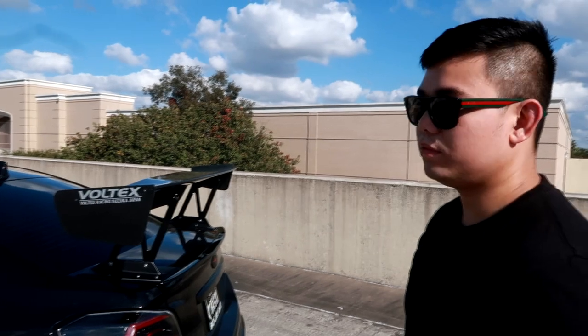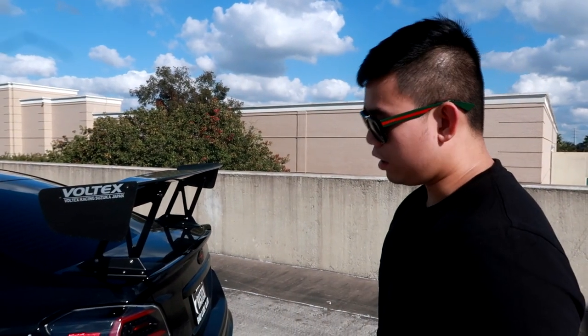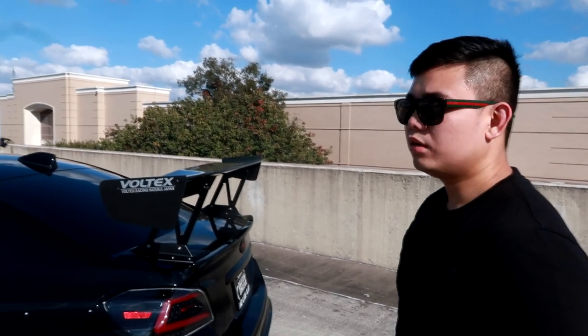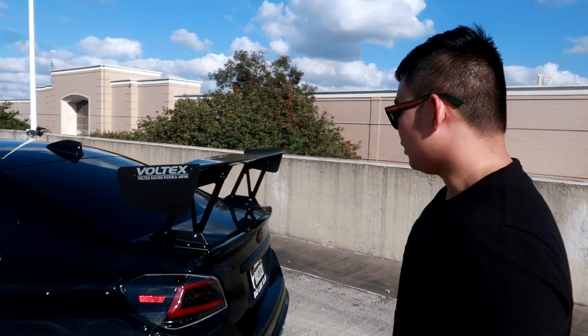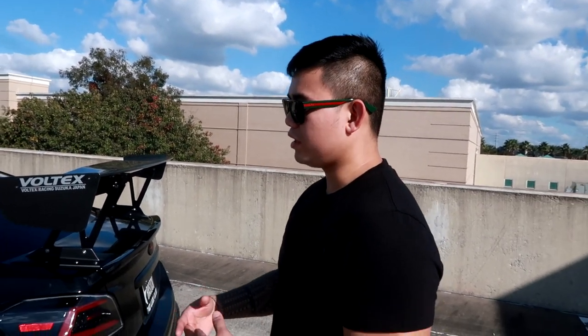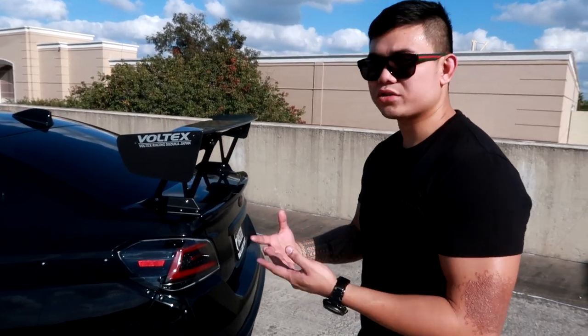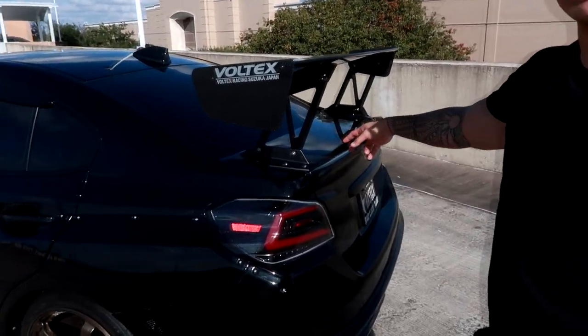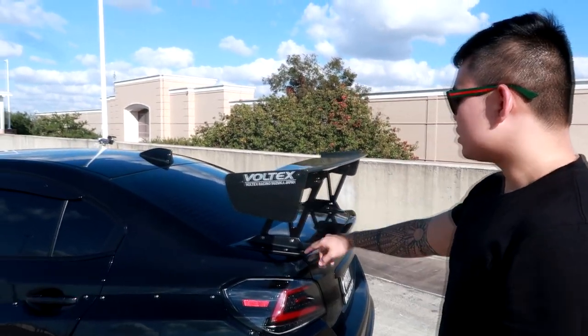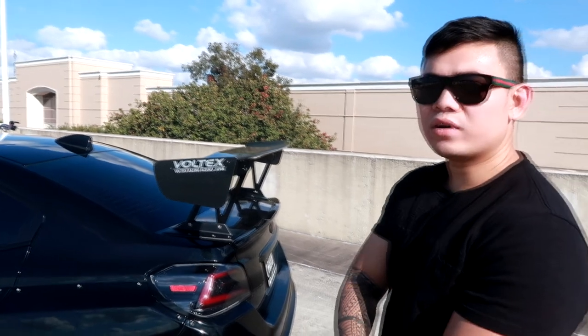Besides the wheel setup, you also went through a lot of different wing setups. I had APR, I had a Barris spoiler, I had a Voltex, duck bill setups — at least four duck bills. In total at least seven trunks, and every time I got a lot of holes I'd find a new trunk.